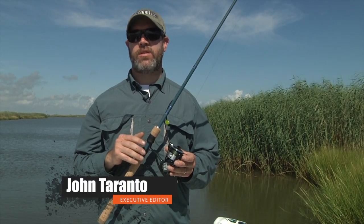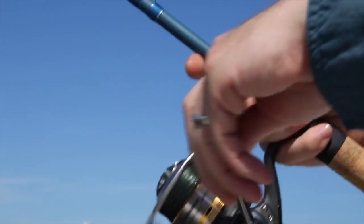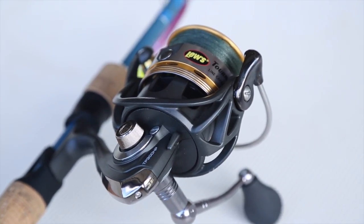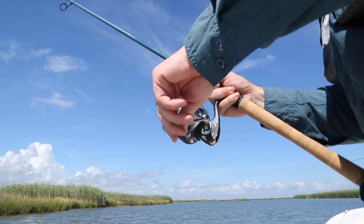The $100 LUZ Tournament Pro HP Speed Spin is the winner of our Great Buy Award in the spinning reel category this year. The extra wide spool improves line capacity and castability, and combined with a 6.1 to 1 retrieve ratio, will allow for lightning quick retrieves both inshore and in freshwater.